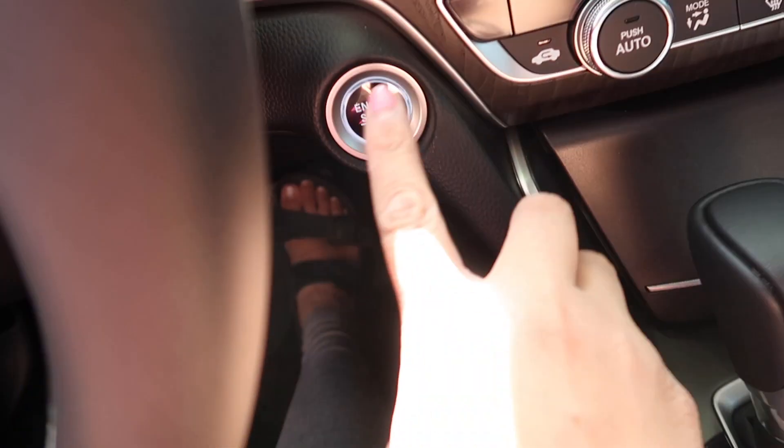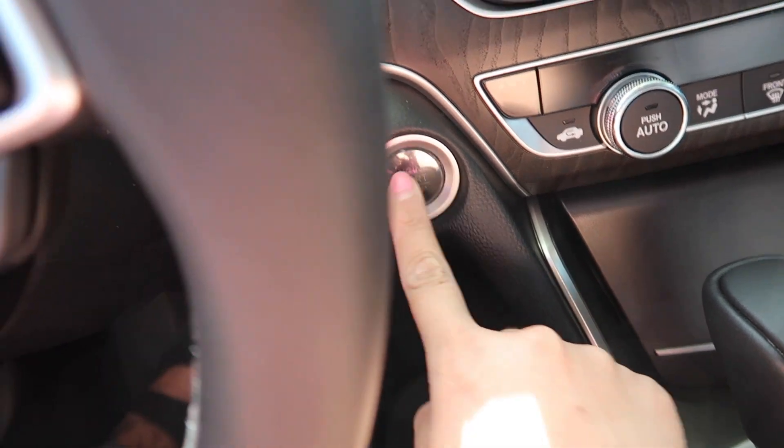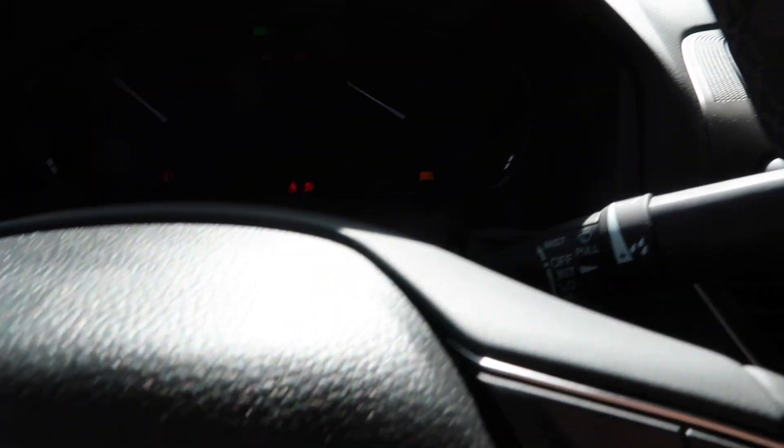So just through remote start — simple. Press the brake, hit the button, and then the car turns on. And then my seat moves — Driver One.